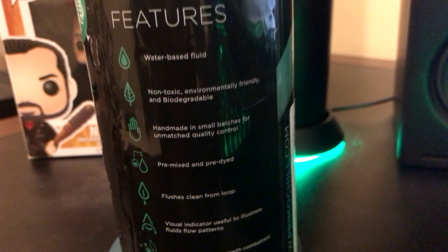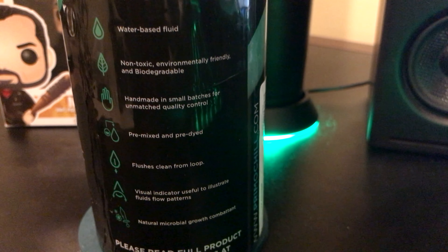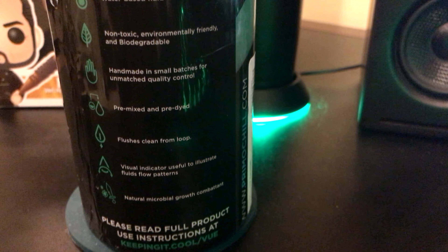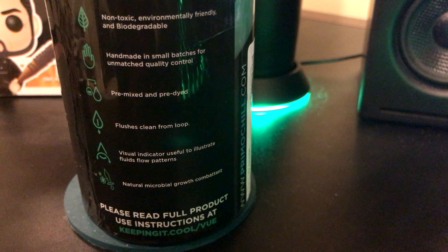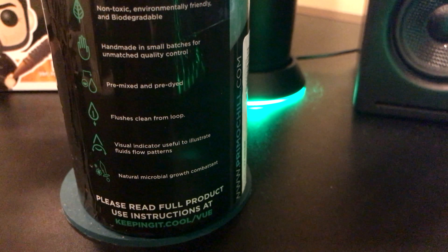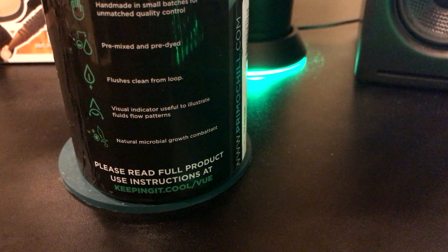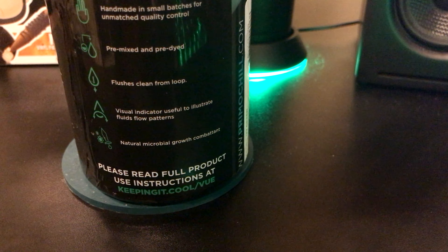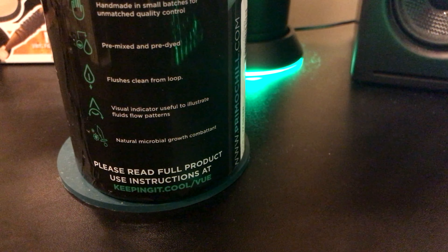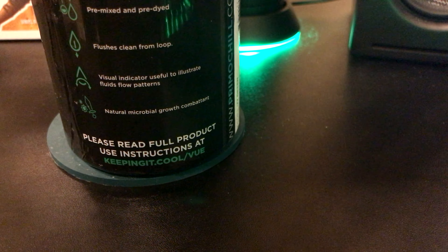So let me show you exactly what the bottle says. It's a water-based fluid, non-toxic, environmentally friendly, and handmade in small batches for unmatched quality control — which is really good. It's pre-mixed and pre-dyed, so they have multiple colors. I'll link the website below so you can see all the different options since mine is UV green. It flushes clean from the loop easily, as long as you have your loop set up properly with a drain.